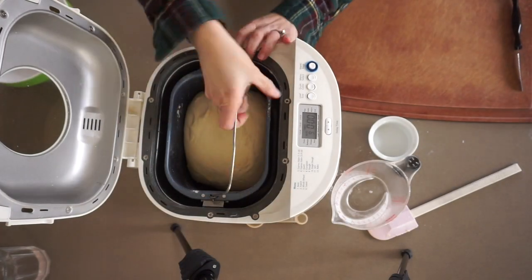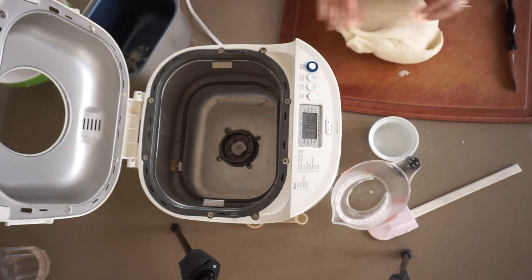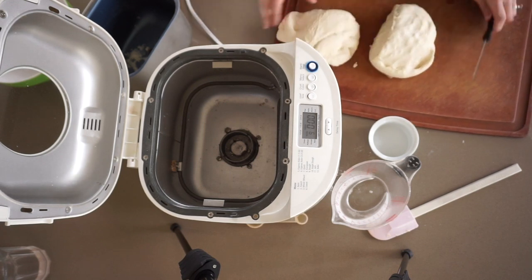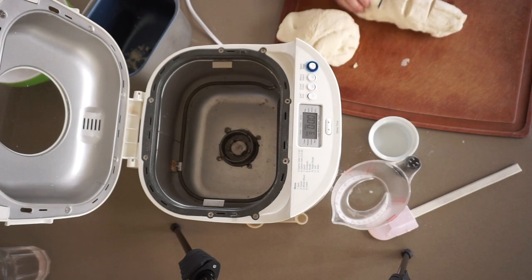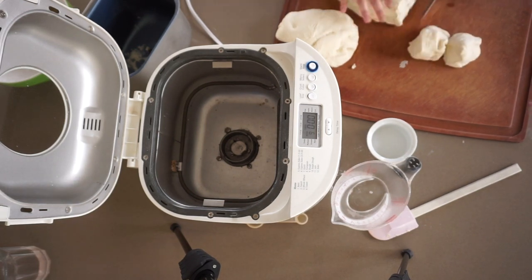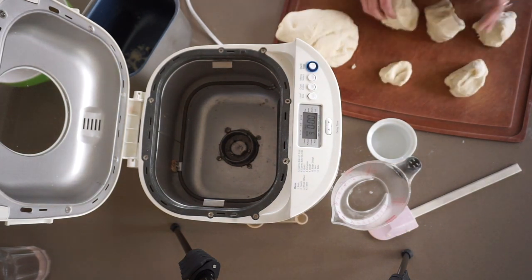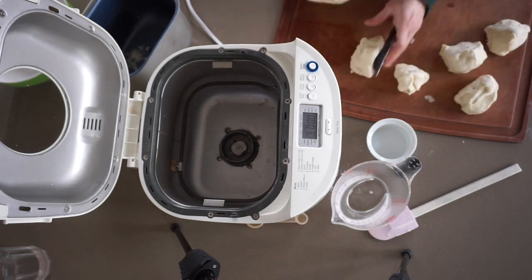You can see how much smoother it is now, and look how much it has risen. It's time to shape our rolls. We need to divide this dough into 10 equal portions. The best way to do this is to use a digital scale, but I'm not feeling particularly fussy today, so I simply divide it in half and then divide each half into five equal parts — just roughly eyeballing it. If I was doing this for a special occasion I would use a scale.